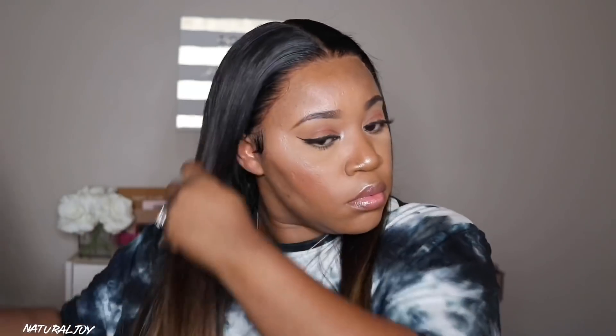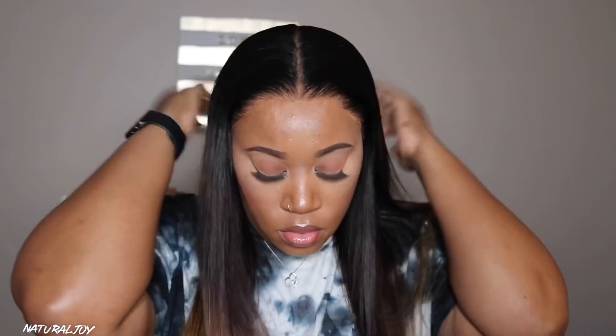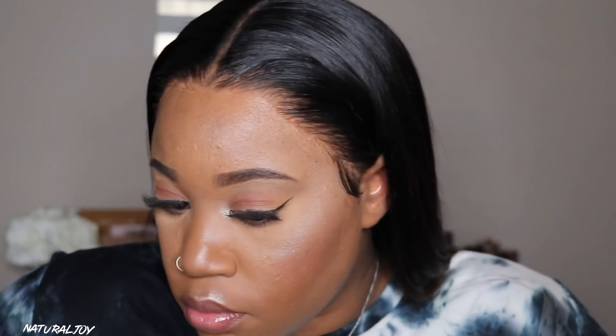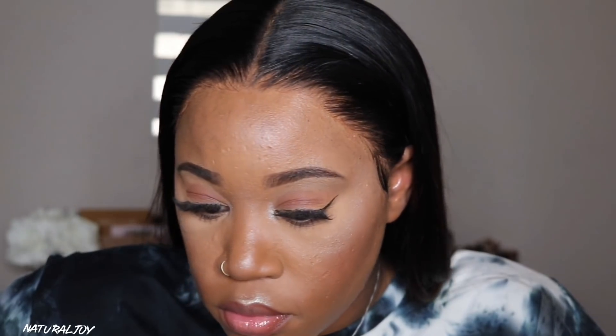I ran my Garnier Fructis Sleek and Shine Serum throughout the hair to help prevent frizziness. I noticed a little bit of frizz throughout the day, so you definitely want to put some serum in to control it, especially for a sleek look. This is the final outcome — I am very happy and glad I took my time with it. This video might only be about 10 minutes but it definitely took me way longer; I just have everything sped up.